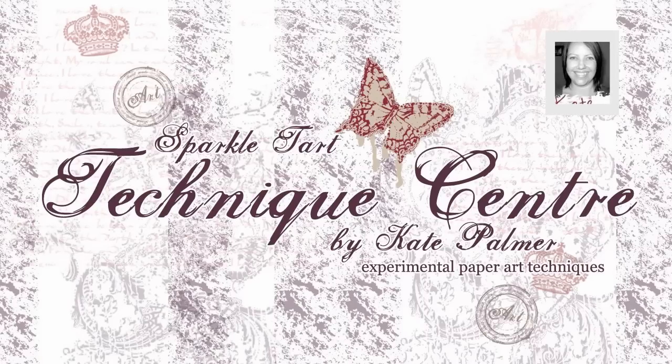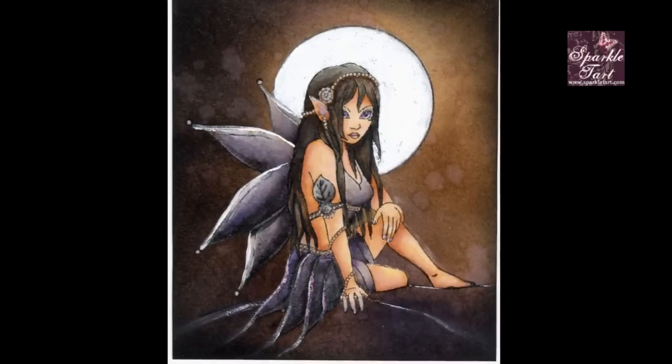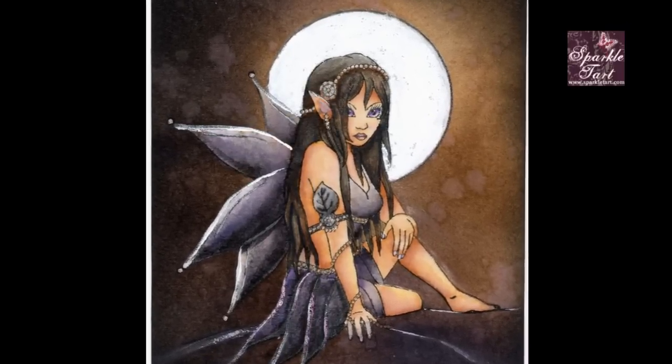Hi, you're listening to Kate Palmer from sparkletart.com. I'm going to be showing you how to do some distress colouring with the distress ink pads and a wet brush or water brush if you prefer.